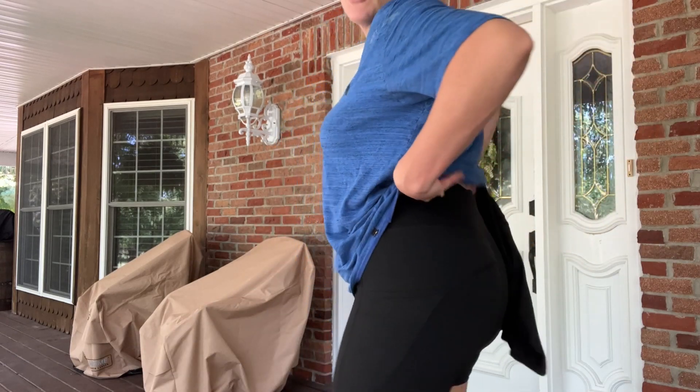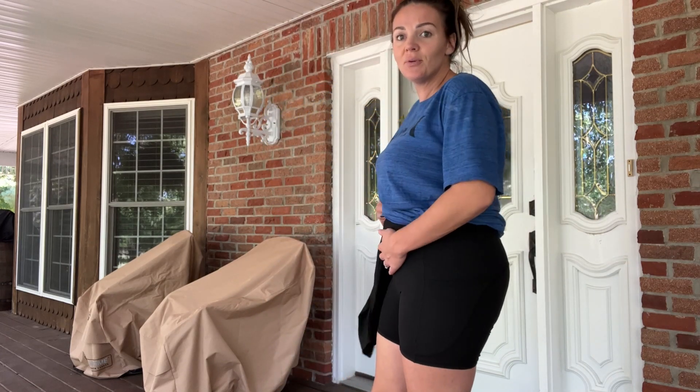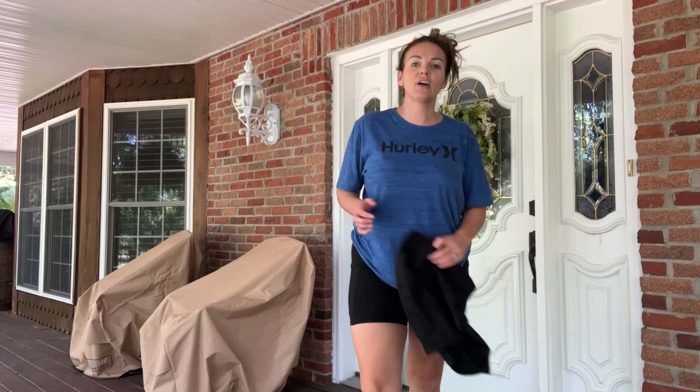So if you guys are looking for a great set of shorts with a high waist that are going to help to slim you and suck you in, then these are a great find.